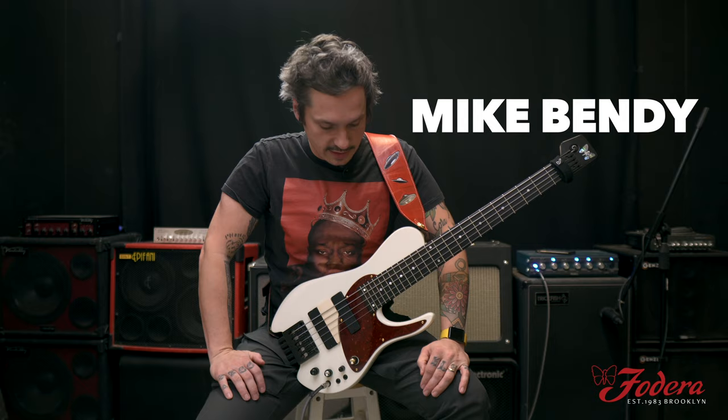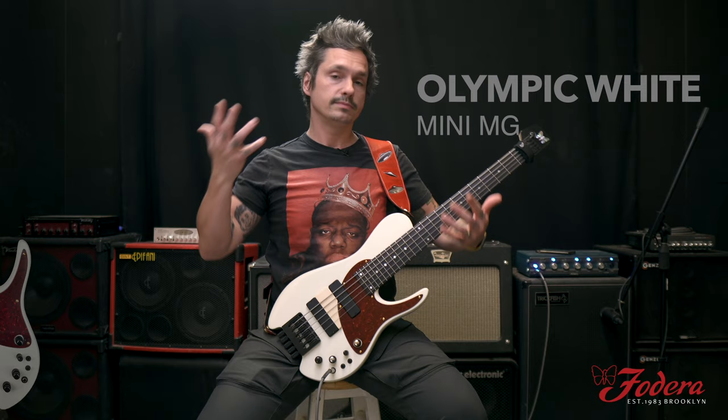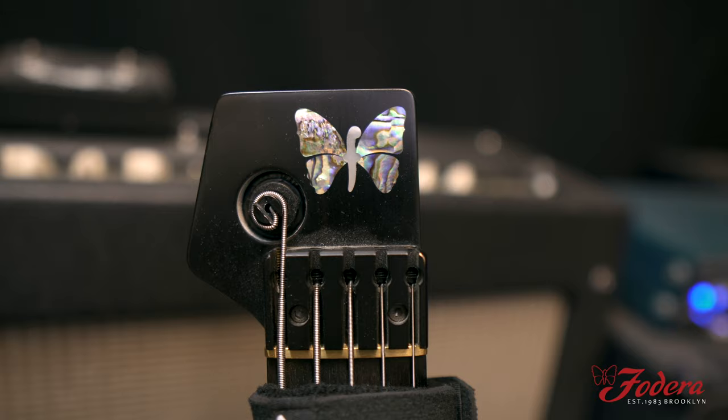What's up guys? Mike Bendy from Fodera Guitars. This is my personal Mini MG — a little bit customized. You may have seen it before on my Instagram, on Fodera's Instagram. We've actually never done a video about it, so now's the time. Little guy packing a big punch.